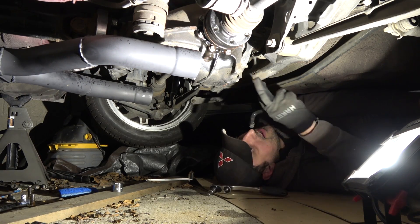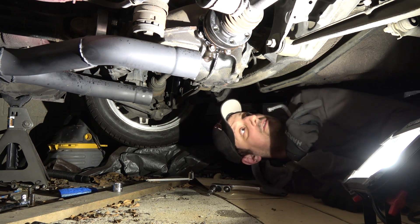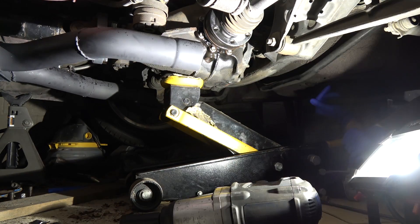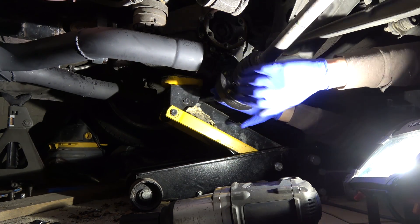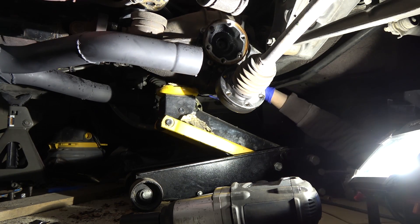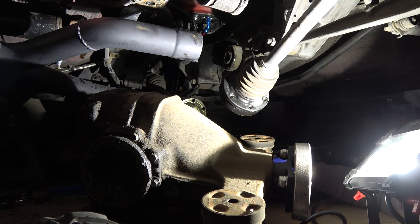I immediately regret not buying the upgraded solid bushings for this while I had this thing out. It's going to be a pain in the ass to fix up later on. All the bolts are out — pull the axles out of there, and hopefully this thing will come down without falling on my face. And we're down.